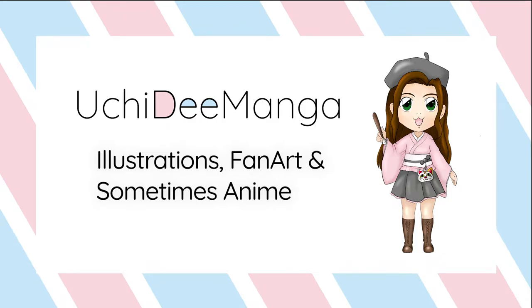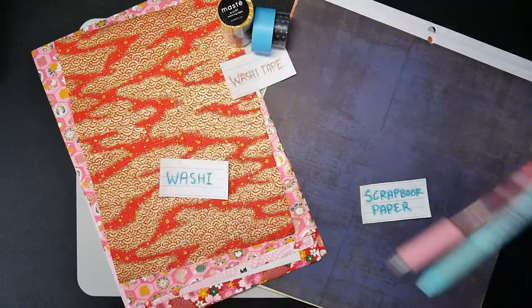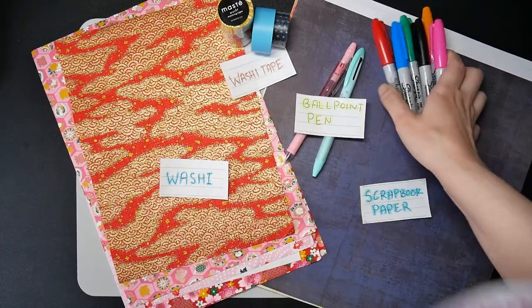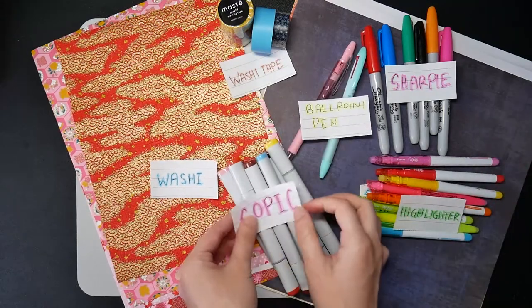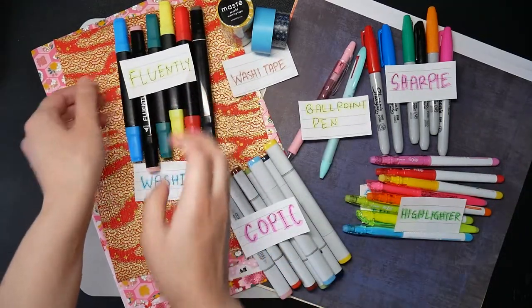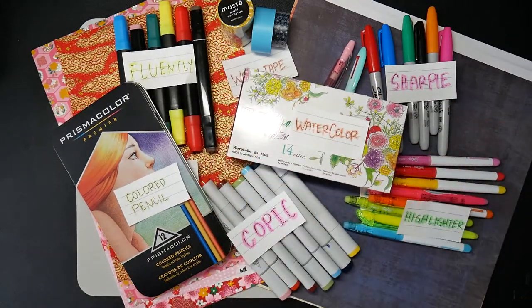Hi, Uchi G here with another art challenge. This time we'll be using mixed media and my art supply selection is scrapbook paper, washi paper, washi tape, ballpoint pens, sharpies, highlighters, copic markers, fluently markers, prismacolor colored pencils, and watercolors. It's a bit different, but hopefully it will be another fun addition to my journey in art. So let's get started!